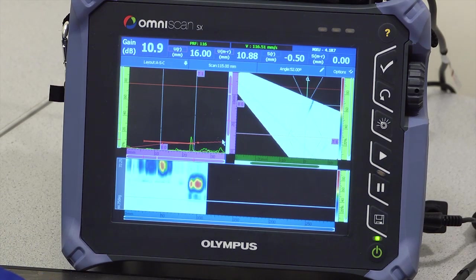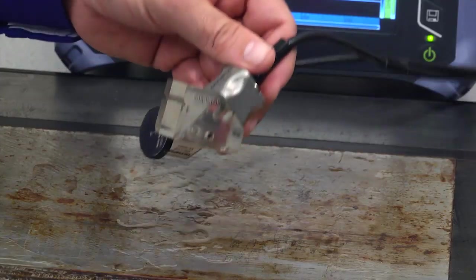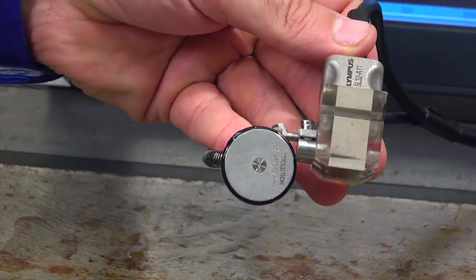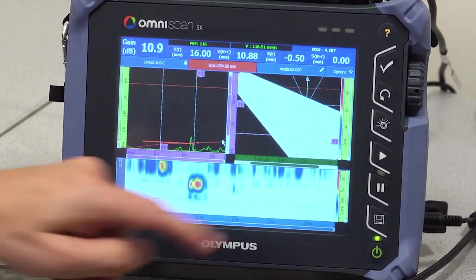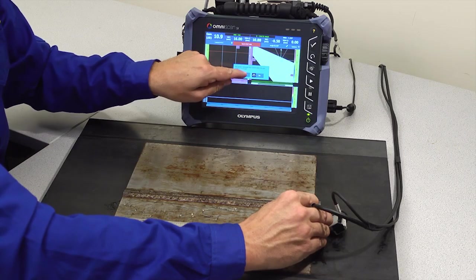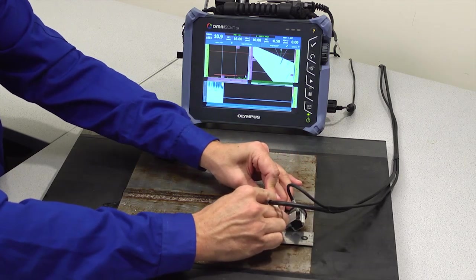Phased array inspection provides a more thorough and faster inspection by use of multiple element programmable probes and scanners. Phased array inspections are regulated by the same codes and acceptance standards used in conventional UT, such as ASME, EN, and similar. The probe is scanned parallel to the weld line from a predetermined position and the data is recorded.